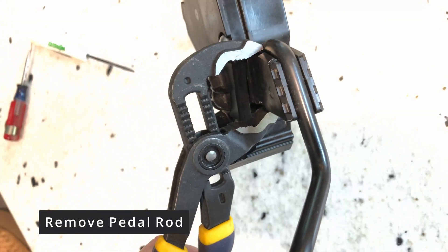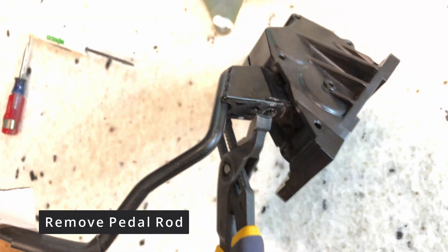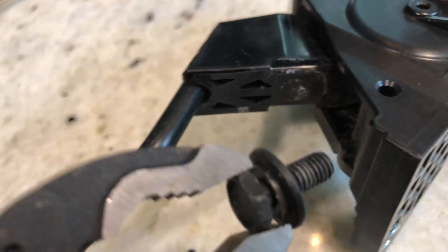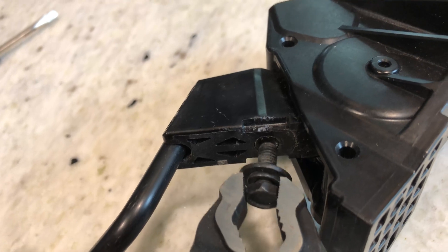Next you will need to remove the pedal rod. I used adjustable pliers to start pushing the rod out. Once it was flush, I used another item such as this M6 bolt to help me push out the rest of the rod.